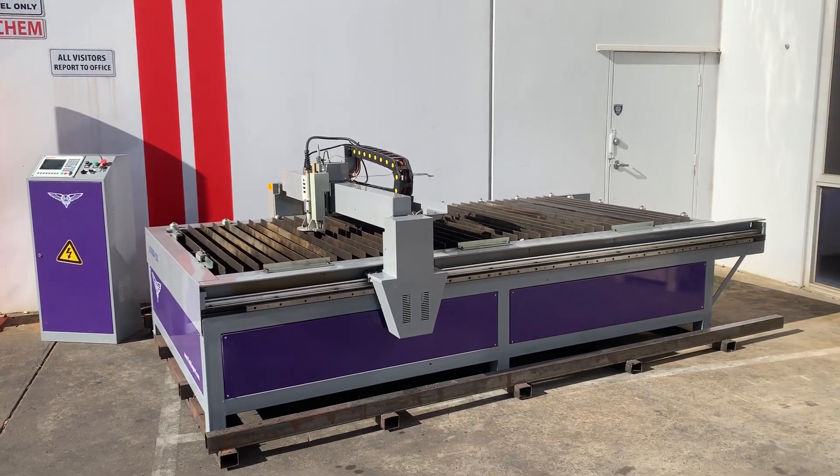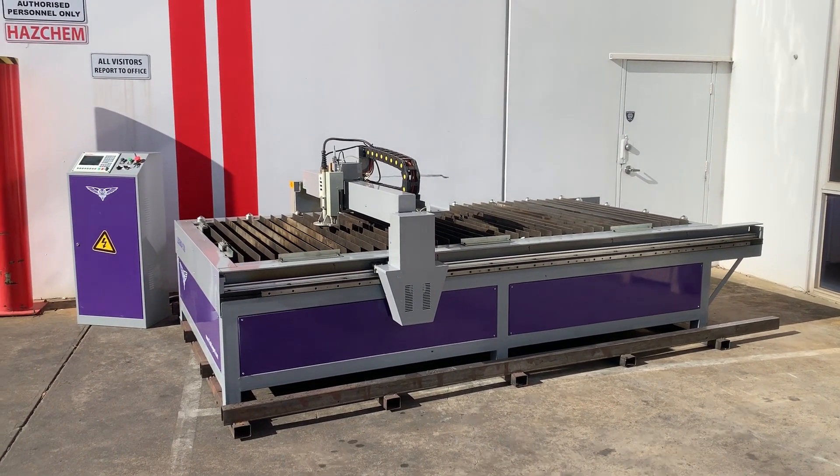Jump into assetplant.com.au and find this late model CNC Steel Tailor Legend B52. Thanks and have a great day.